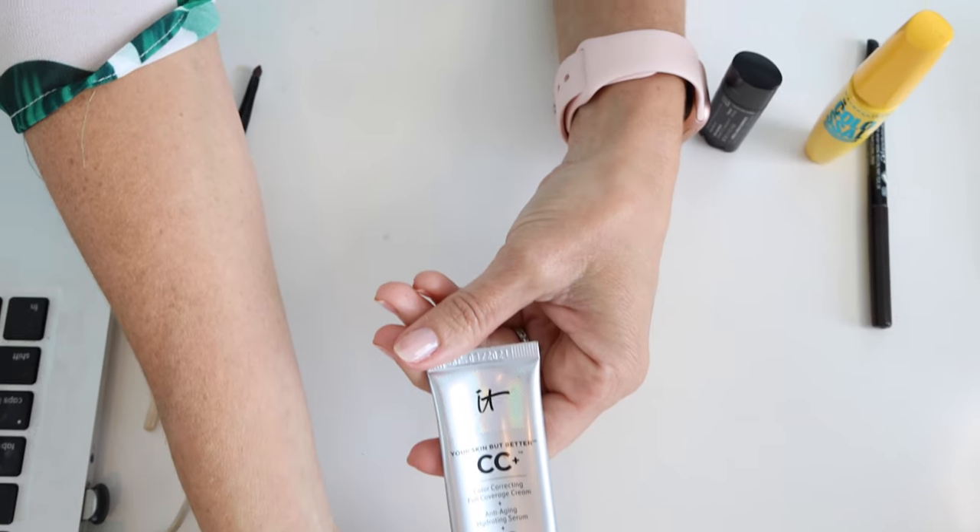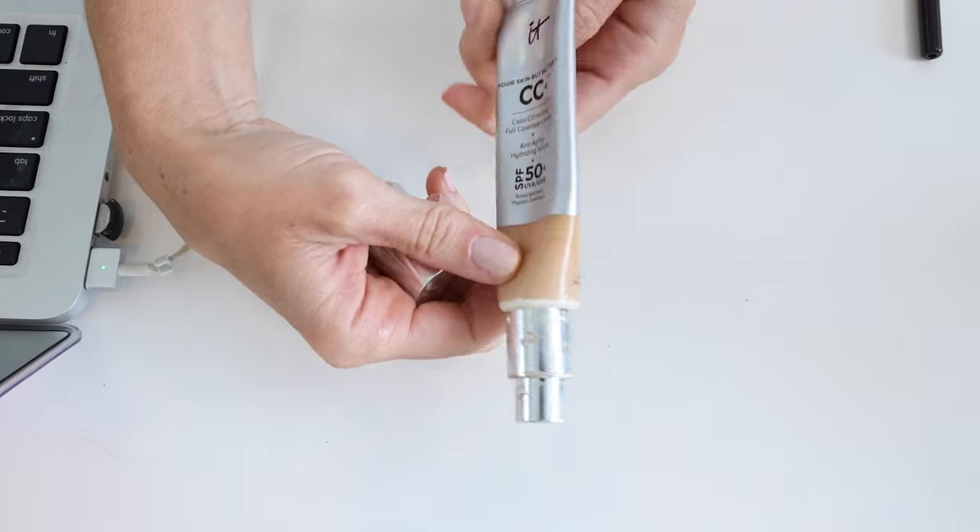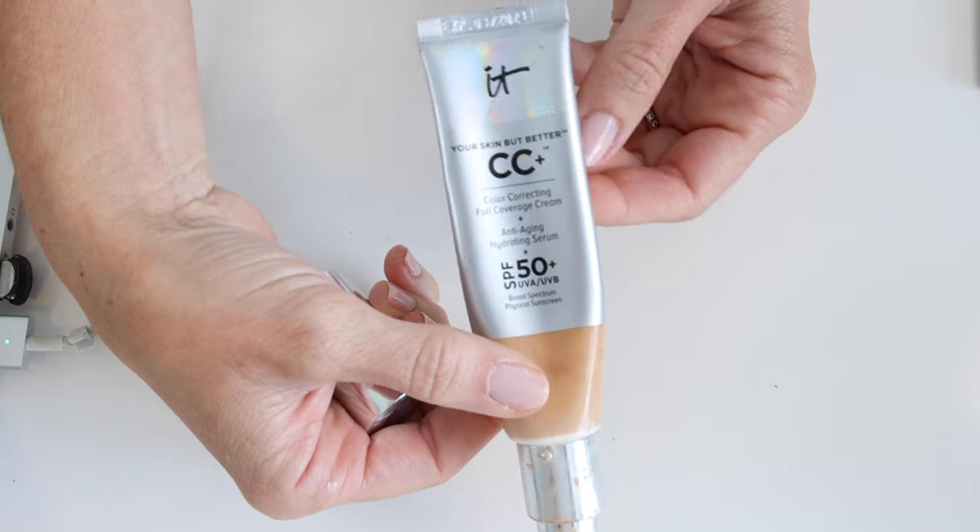I go a little further with my skin. I have on IT Cosmetics Your Skin But Better CC Cream. I've been using this for years. It has an SPF of 50 with UVA and UVB broad spectrum physical sunscreen. I love wearing these two together, but just because this is SPF 40 and this is SPF 50 doesn't mean you're getting SPF 90 — you really just get the benefit of the highest SPF product you're wearing. I wear this very thinly; that's the key for wearing any sort of makeup in the summer — thinner is better, just to get a little bit of coverage.